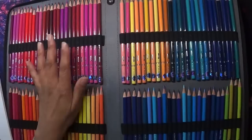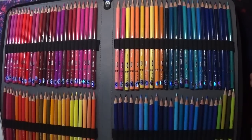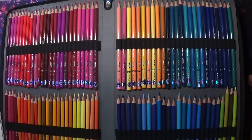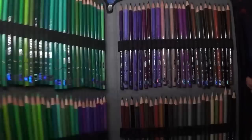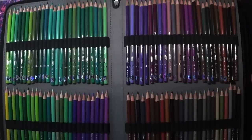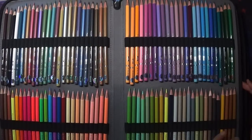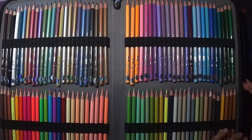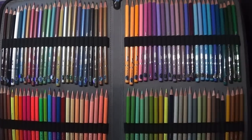I sharpened every single one of these and had no issues at all — maybe just one pencil had a breakage, but apart from that every single one sharpened absolutely perfectly. I used my manual Dahl 133 sharpener.